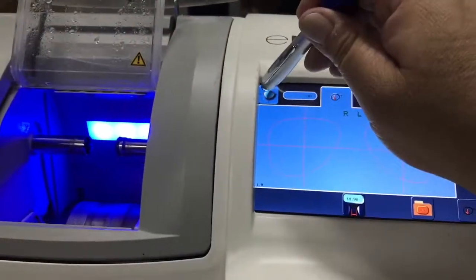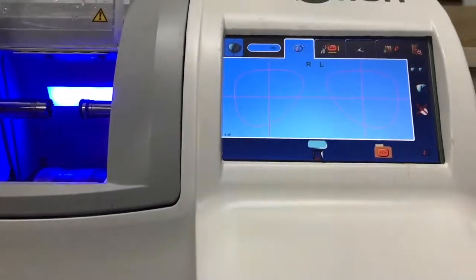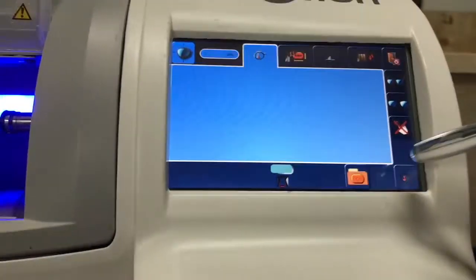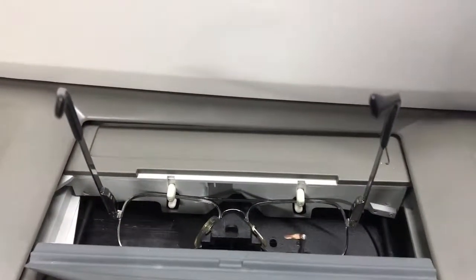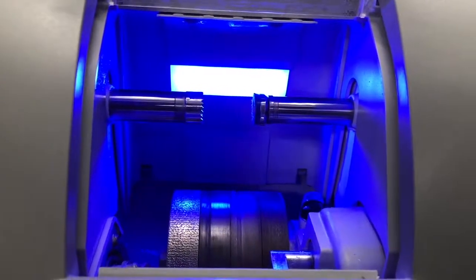I want to start by tracing. We input a job number — make it 205. I will start. It's ready, so we just press here and place the frame. When it traces, I can show you inside — the wheels are in great condition.